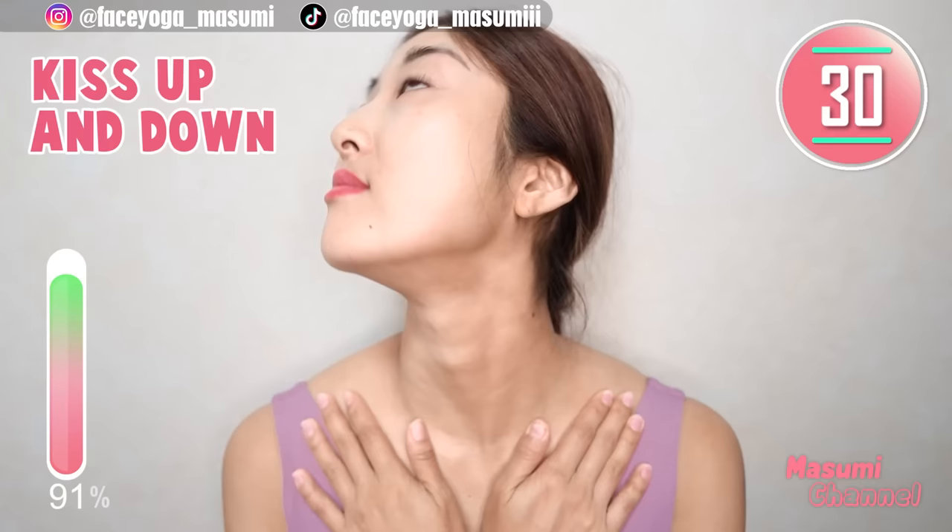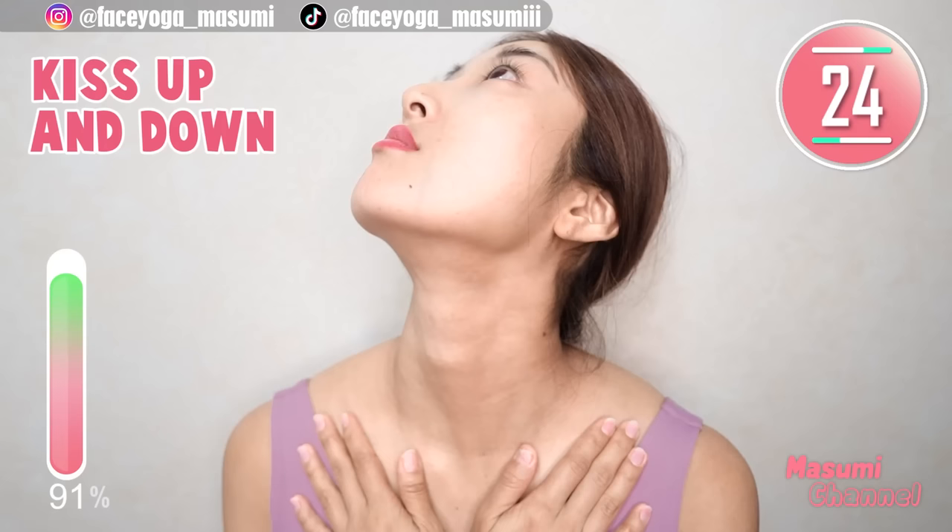Now, look at the left side. Move your chin to the sky and downward — upward and downward. Repeat this movement.